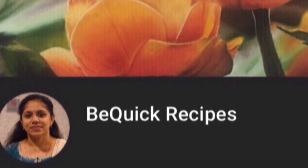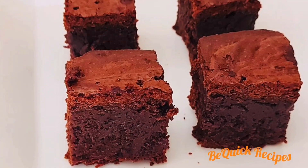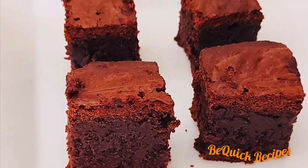Hello Friends! Welcome back to my channel, BiggerCrecipes. Today we are going to make an easy chocolate brownie.